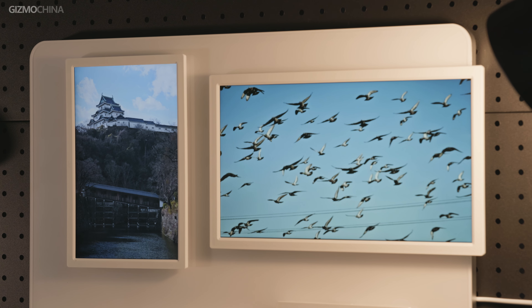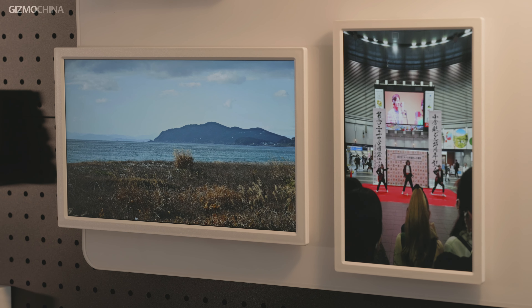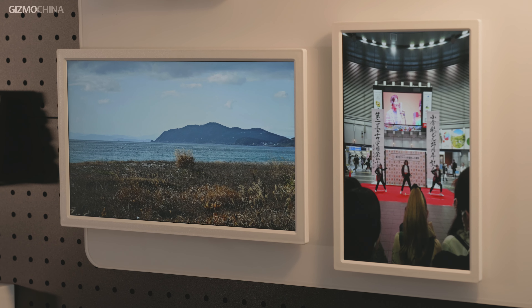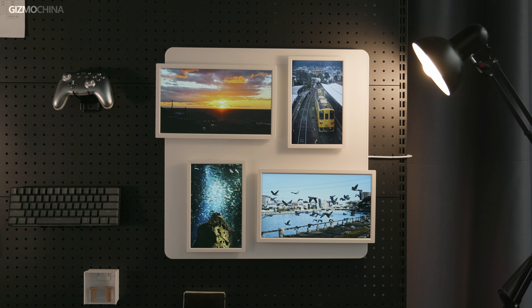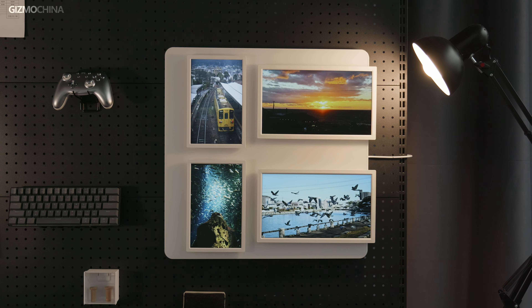To avoid being boring, the larger frames also extend partially out of the back panel, giving the four frames a more personalized arrangement. Since the frames can be magnetically mounted on the panel, you can adjust their angle and position as you like.